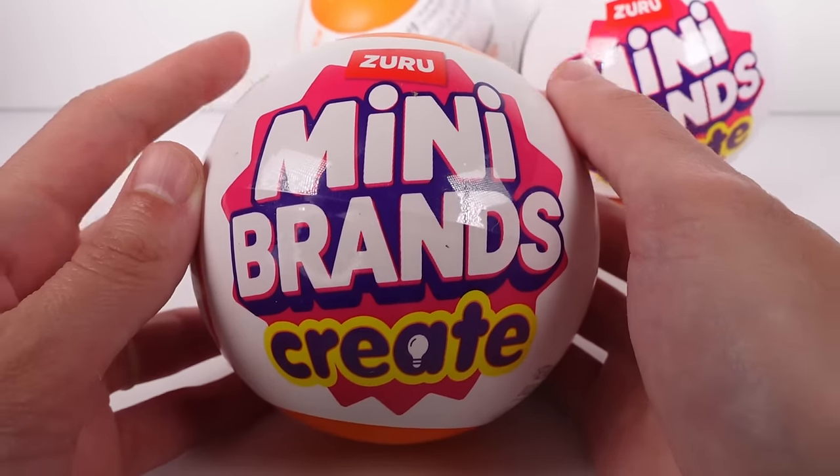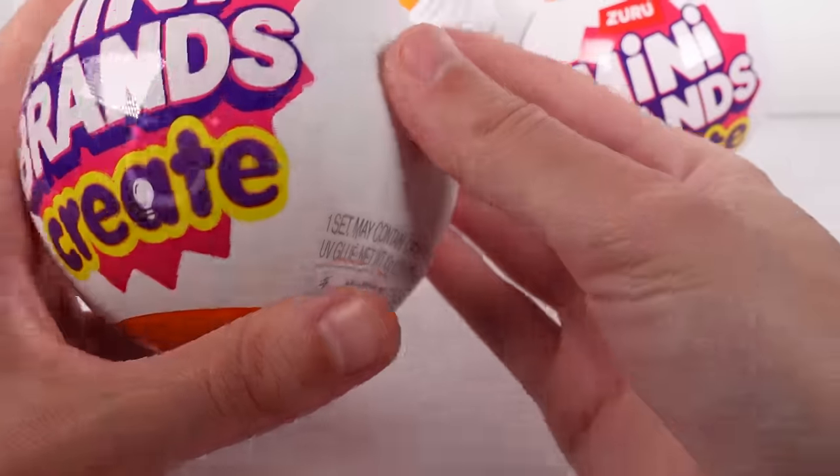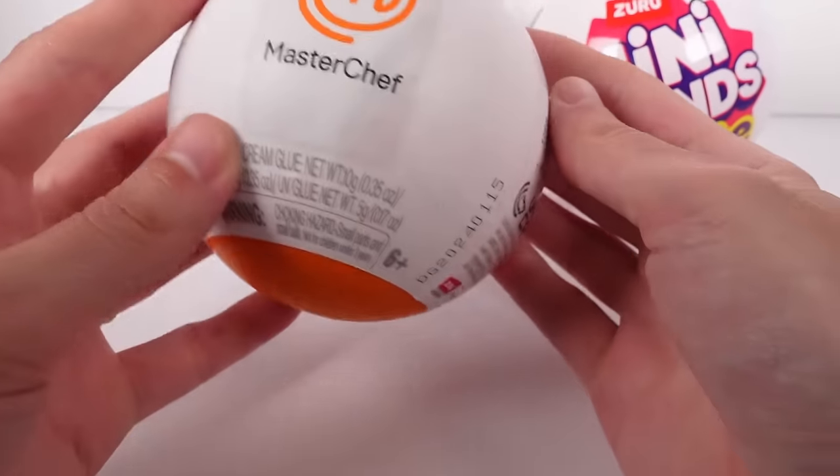Hi everyone, it's Tiffany! I am here with the Zuru Mini Brands Create blind capsules. I have three of these to open up with you guys today. I'm so excited, I've been waiting for these, so let's talk about it.